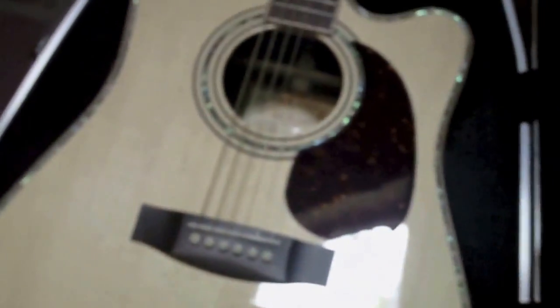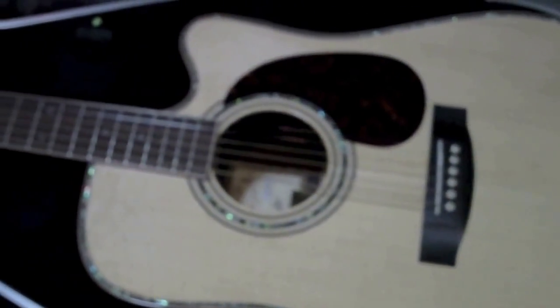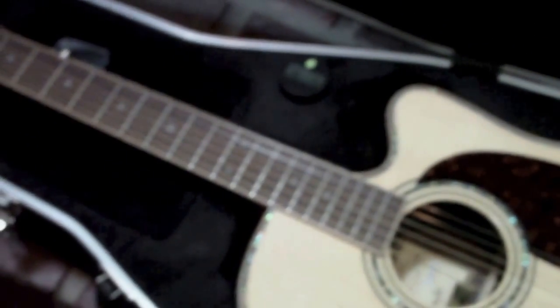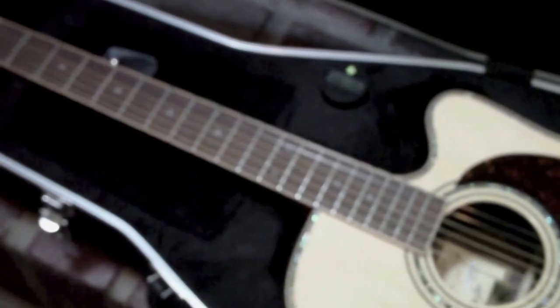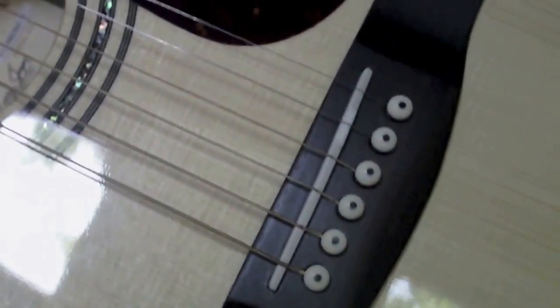I think I got $2,200 in it. Never bought a guitar sight unseen before, but they only operate online. I went to their website, ordered it, and got it in two days. I guess Denny signs each guitar when he's done with it — signs and dates it. I'm just blown away.